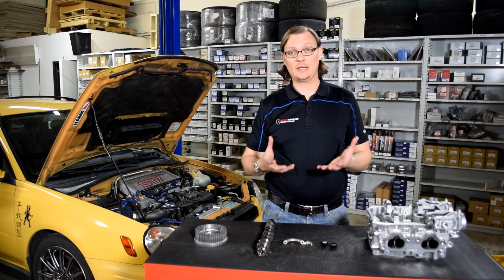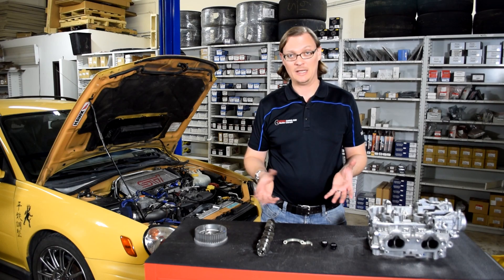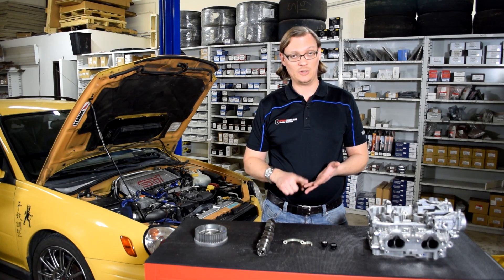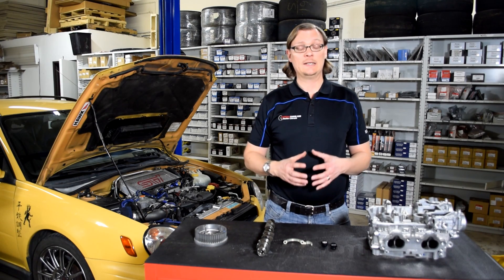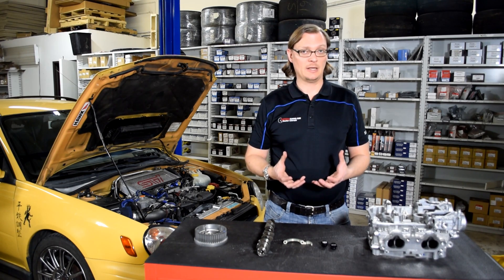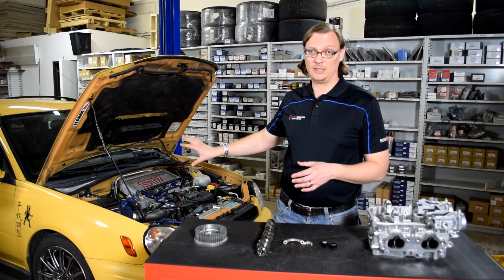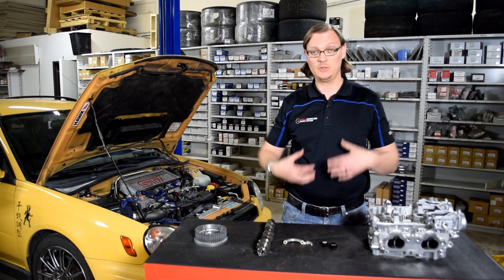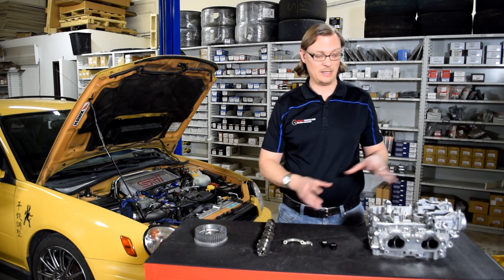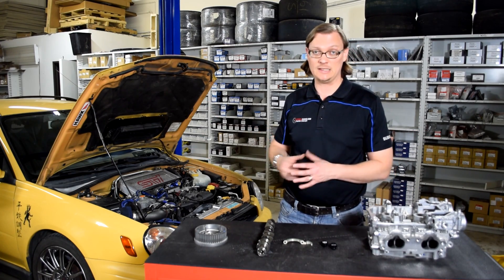When people start looking at doing that 2.5 long block, the stumbling block that always comes up is the AVCS system. Can you run AVCS? Can you not? If you don't, what parts do you run, what cams, what cam gears, how do you make it all work? It seems really complicated, but the short answer is: you cannot run AVCS. Your 2-liter WRX ECU does not have the inputs or the processing power to run AVCS. Once you realize that, it actually simplifies things a lot — it's just a matter of picking the right parts to make the AVCS 2.5-liter head work properly with your non-AVCS ECU.